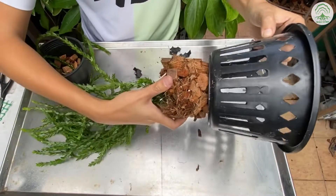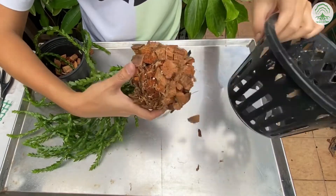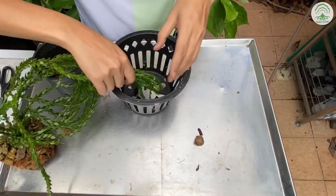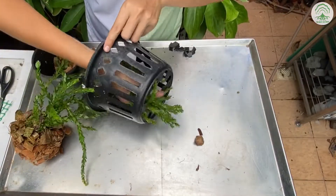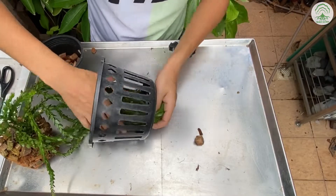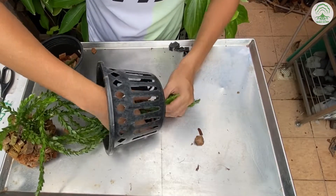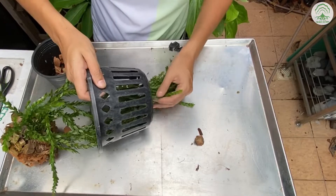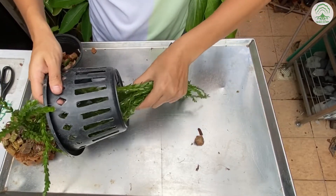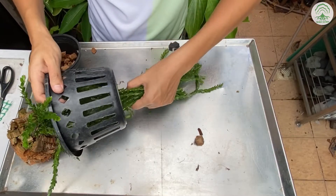To slot a plant in, one way is by putting it in by the root mass, or by inserting the leaves through the opening. This is the method we'll be using today. Just be gentle with the leaves — although there might be slight bruising, it will be fine.